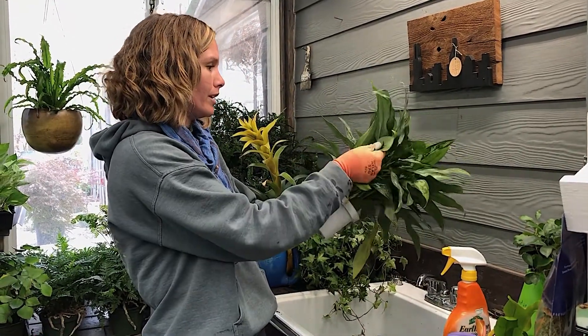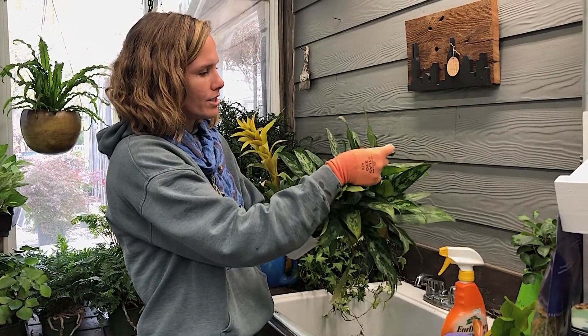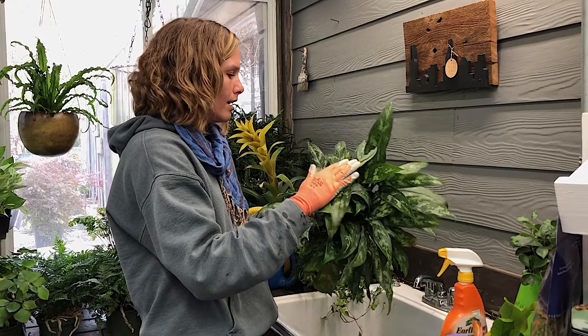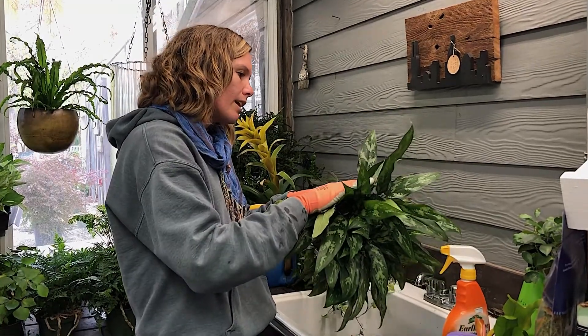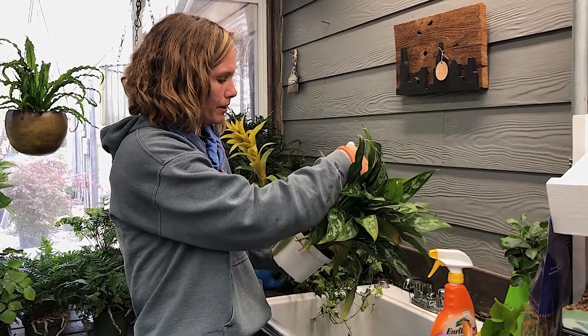Usually check the back of the leaves first because that's where you actually get the most insects on plants. And I'm not seeing anything — this guy's actually really clean, so today we are not gonna spray. If we find something later we can always spray.